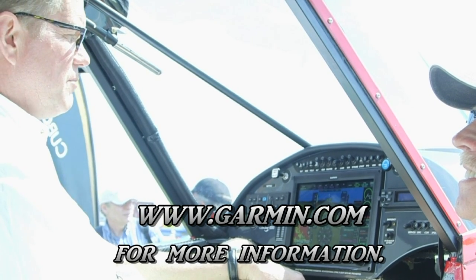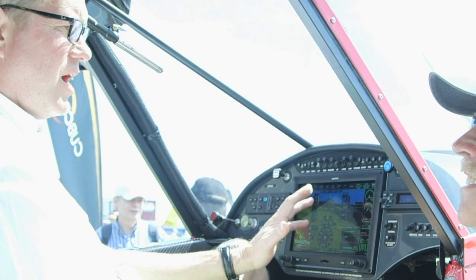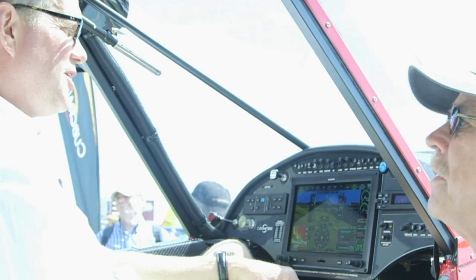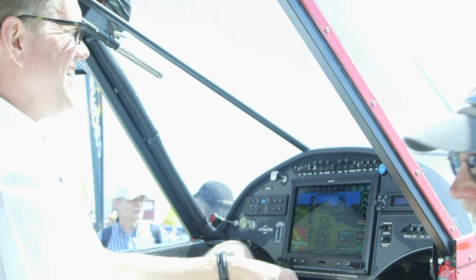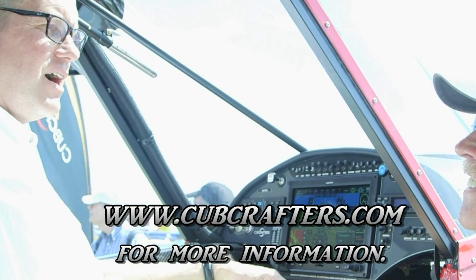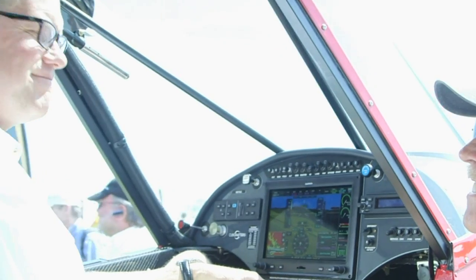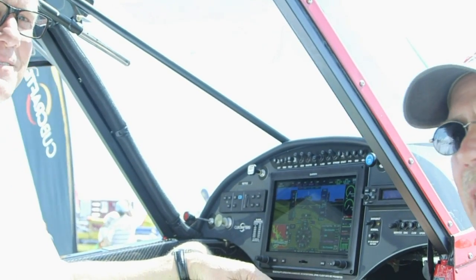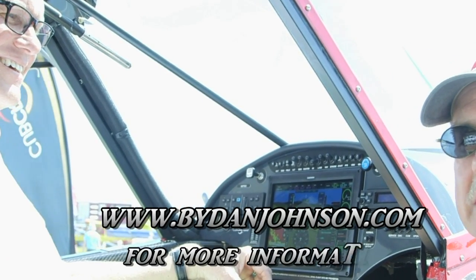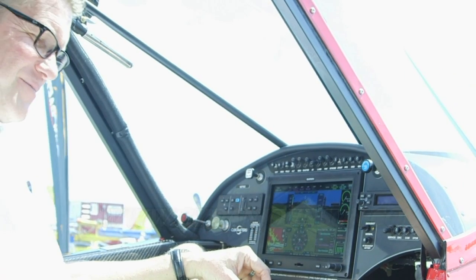Go to garmin.com for information on any of their products, and if you're lucky enough to be at Sun and Fun or Oshkosh this summer, stop into their booth — they're doing seminars teaching you how to operate this, though you really only need a couple of hours in the airplane and a finger. For Cub Crafters, go to cubcrafters.com — there's all kinds of information on the aircraft, videos, and a very active community of pilots. You can also find pilot reports and video pilot reports at bydanjohnson.com. Thanks, Chris!